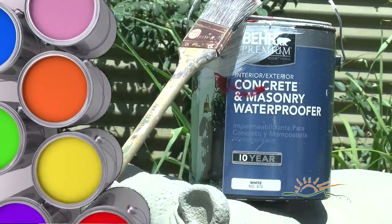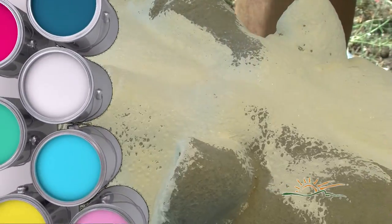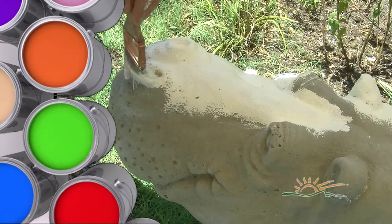Second, use a good sealer. This will keep moisture from ruining your paint job. Apply the sealer evenly and completely. Make sure to get all the hard-to-reach places: belly, toes, and even the nose.